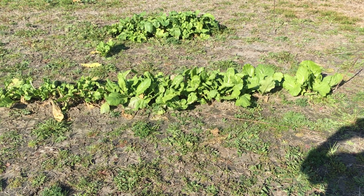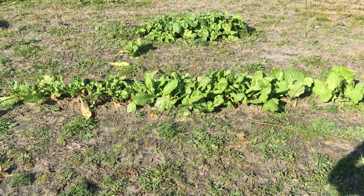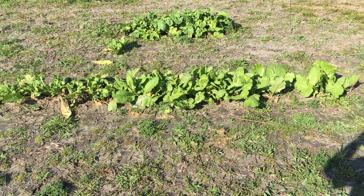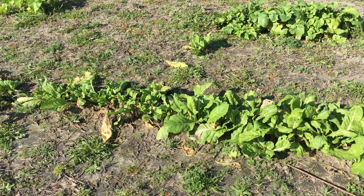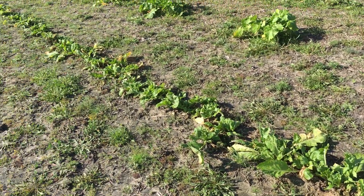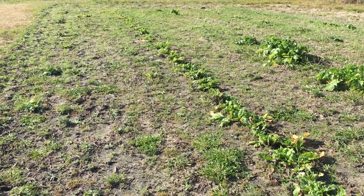Alright folks, got deer in the garden. Just Making Do Farms here, north Florida, the Big Bend area. Come out, got my mustard greens — deer stopped right there but ate all the way down, ate my mustard greens up.